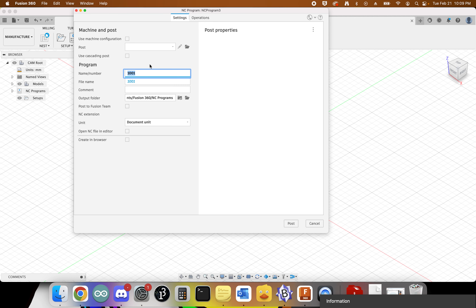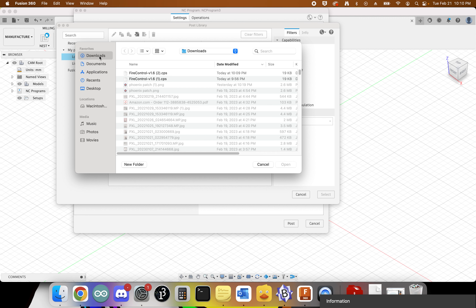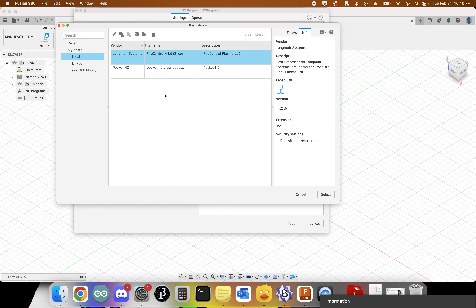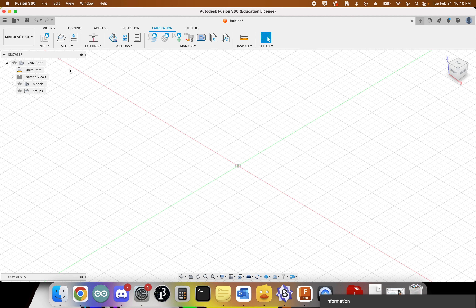In the post process tab, there's no post processor selected yet, so click Open Library. We need to import one — click Import, navigate to the downloads folder, and pick the file we just downloaded. That gives us our post processor for the Fire Control plasma. Click Select. We're not ready to post process anything yet, so we can click Cancel for now and come back to that.